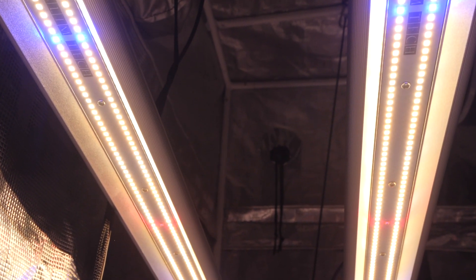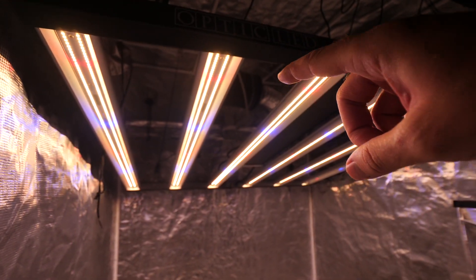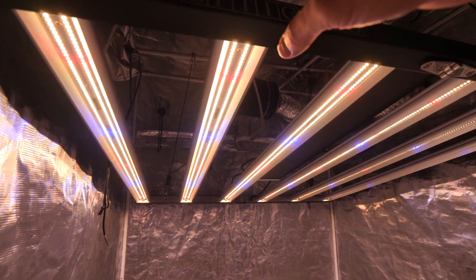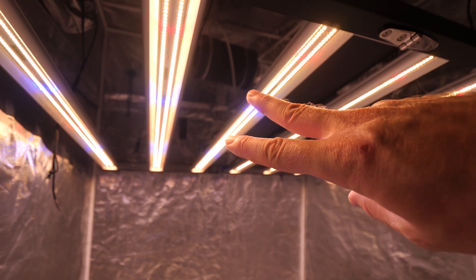I hope you guys liked this unboxing review! I cannot wait to get started growing with this light — we're getting this new grow underway right away. I believe we're planting today. Hope everyone on Team Optic has a great day. Happy gardening, everyone — peace out!